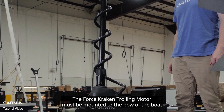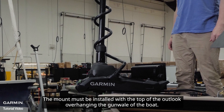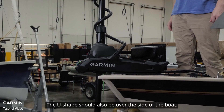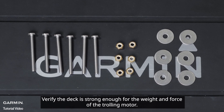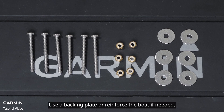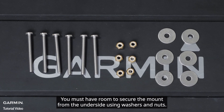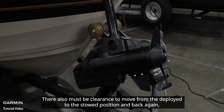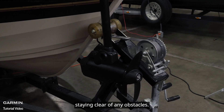The Force trolling motor must be mounted to the bow of the boat and as close to the center of the boat as possible. The mount must be installed with the top of the bracket overhanging the gunnel of the boat. The U-shape should also be over the side of the boat. Verify the deck is strong enough for the weight and force of the trolling motor. Use a backing plate or reinforce the boat if needed. The motor secures to the deck using bolts. You must have room to secure the mount from the underside using washers and nuts. There must also be clearance to move from the deployed to the stowed position and back again, staying clear of any obstacles.